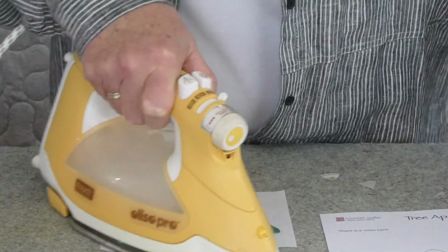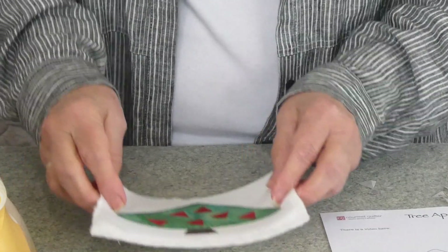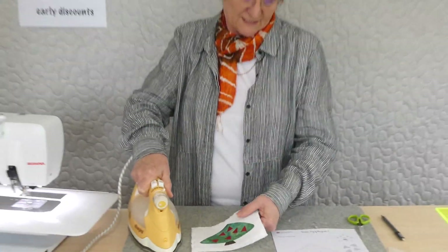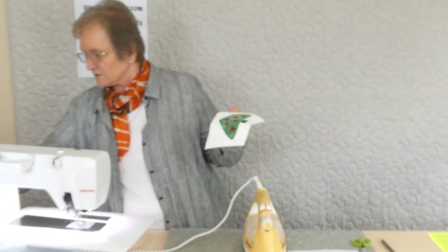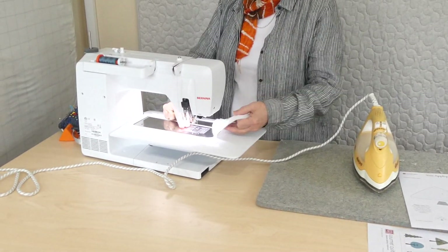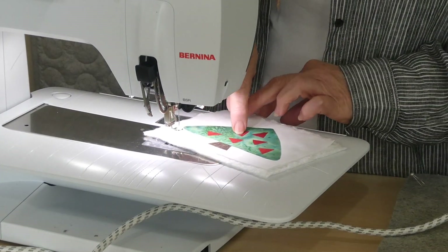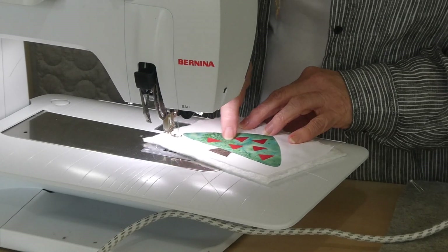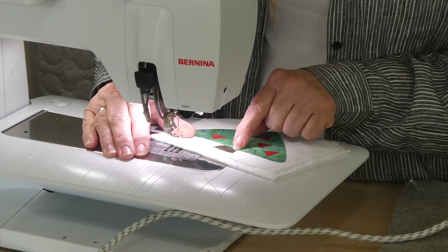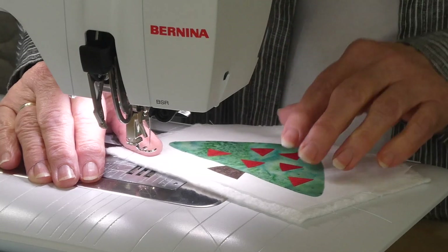I've got a dark grey thread in my sewing machine and I'm just going to use one color for everything. A strongish color helps outline things so you can see them a little better. I'm going to drop my feed teeth and I've got my free motion foot on. I'm going to go around the tree trunk, then skip straight onto the green and come all the way around, and then do all the triangles separately, stopping and starting for each one.